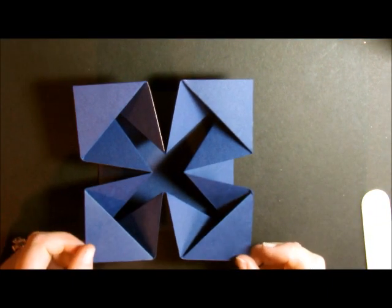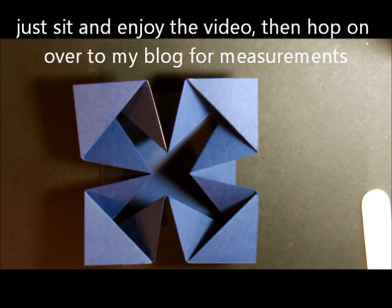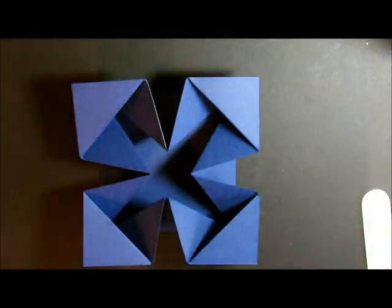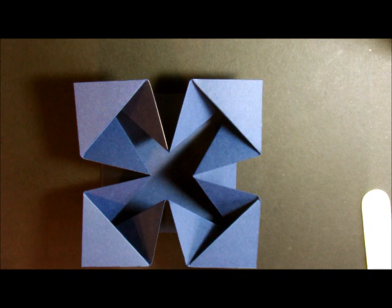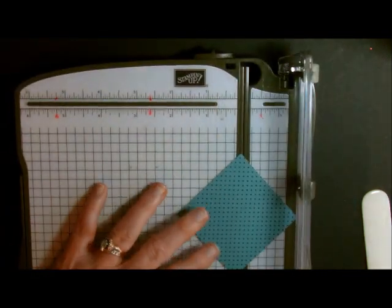Now it's time to decorate. The first thing you're going to do is take your designer series paper and cut eight squares that are one and three quarters by one and three quarters. This time I'm using this designer series paper — it's called Flower Pot and it is absolutely gorgeous. I love all the paper in our new catalog. I also cut two squares that were two and a half by two and a half. Then I took my cutter and cut the pieces in half. This is one of my two and a half by two and a half inch squares, and I put it on point.